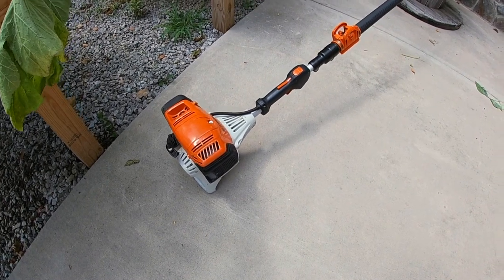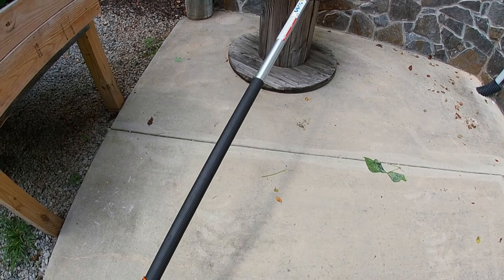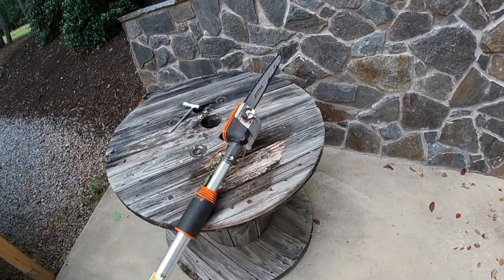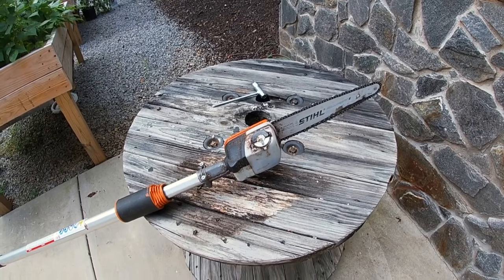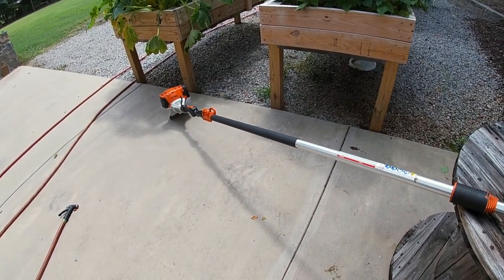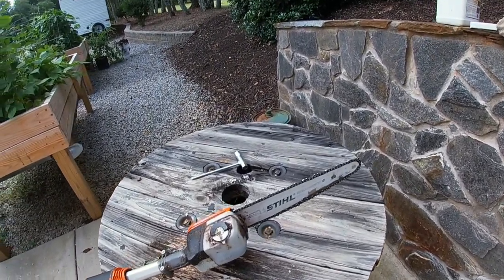This is the HT 103, one of their heavier-end pole saws. I say heavier - it's heavier duty and it is physically heavier. It definitely taxes my shoulders as I'm using it, but I don't mind - I kind of look at it as a workout. I love the fact that it has a 12-foot reach and it's just got so much horsepower.